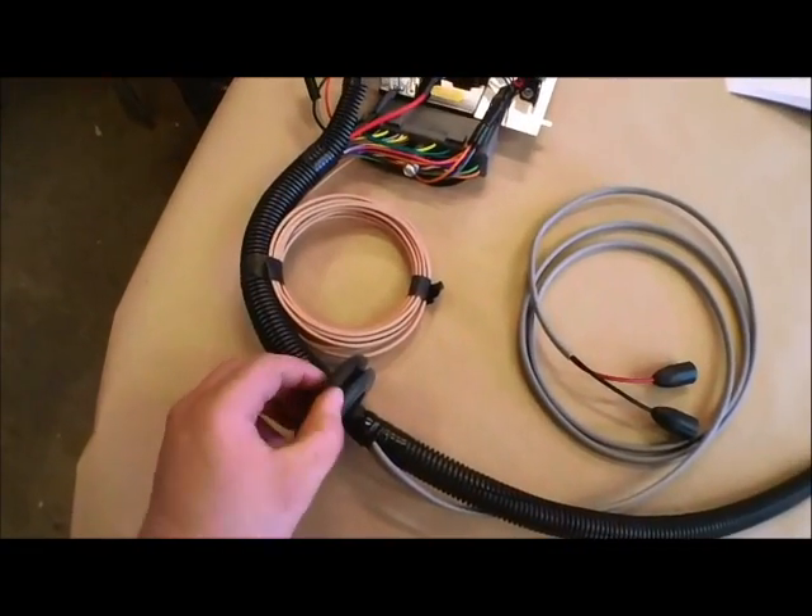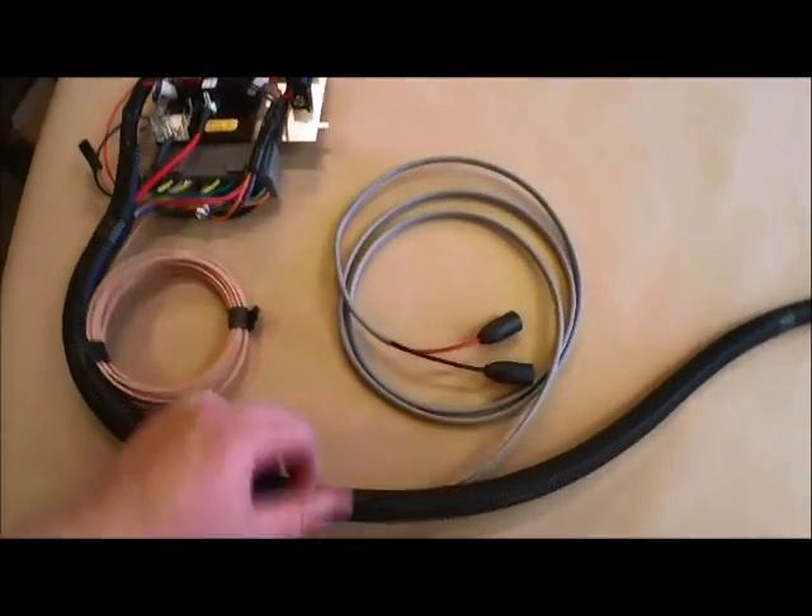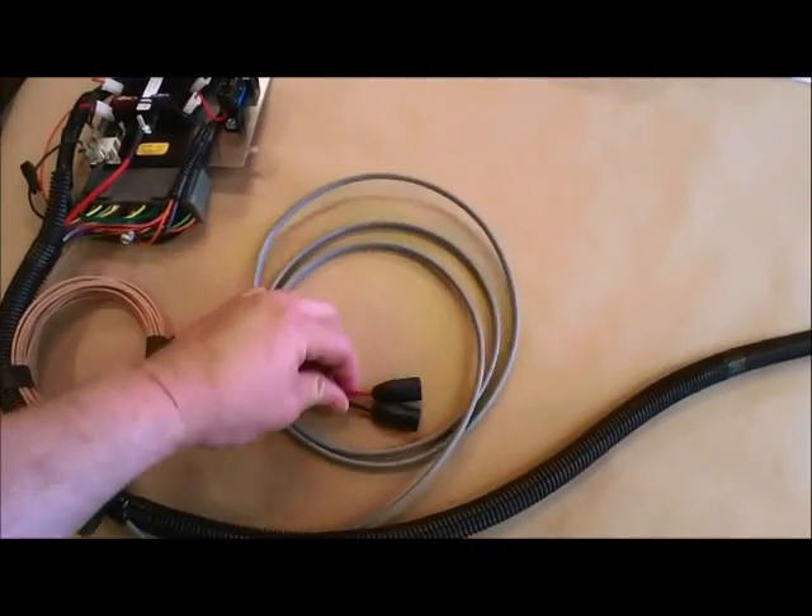This is the grommet. It's going to be found in the firewall underneath the bench seat. Going down the harness here you have the fuel pump wires.